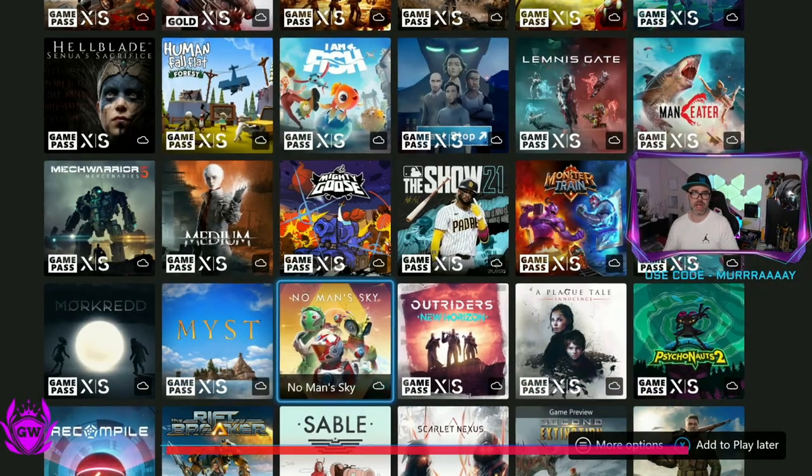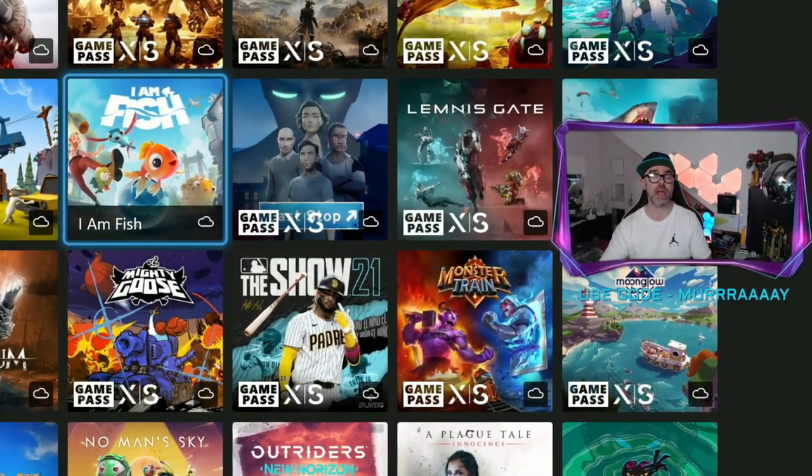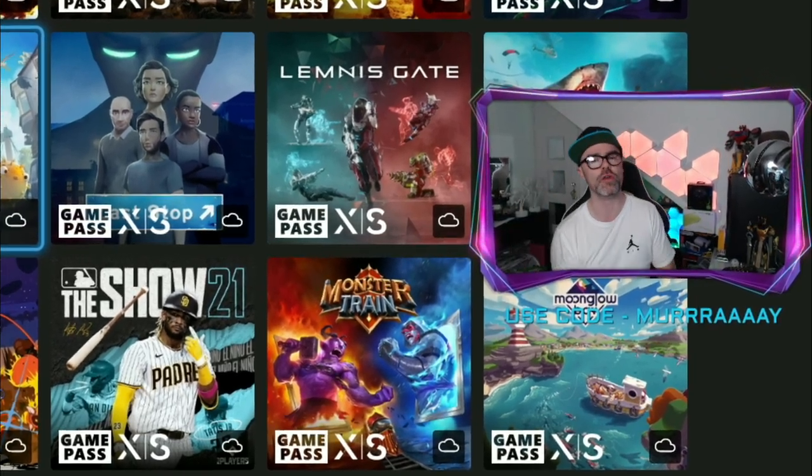And there we go — just like that, we are in The Medium. If you can't see this option, you might need to update your console software, so click on the card on screen right now to see how to update your Xbox console software.